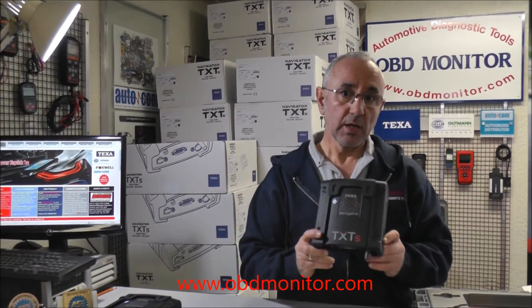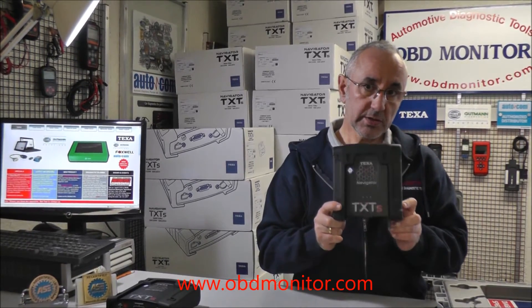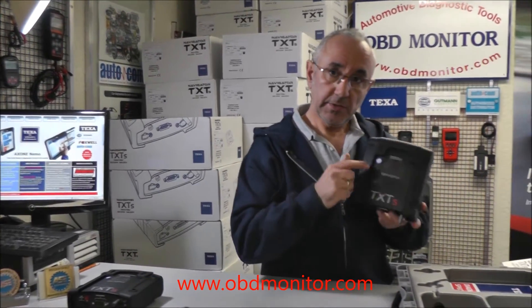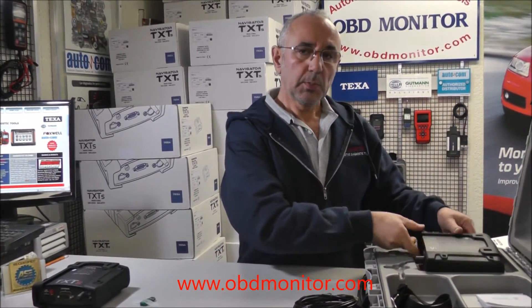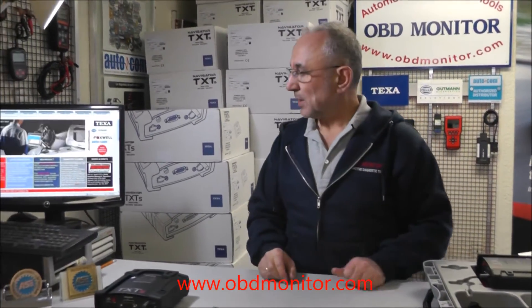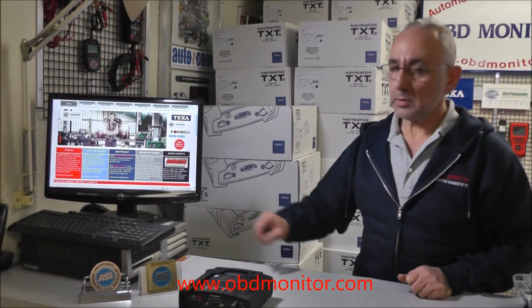We have sold hundreds of these units with no single complaint. It is a very high-quality product. For information, price, packages, etc., you may visit our website, obdmonitor.com. Thank you for watching.